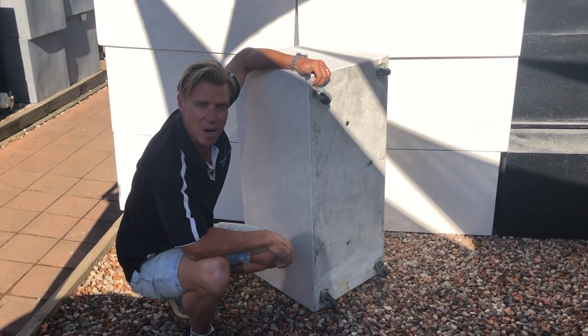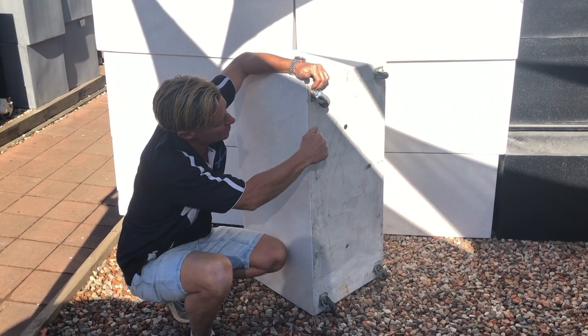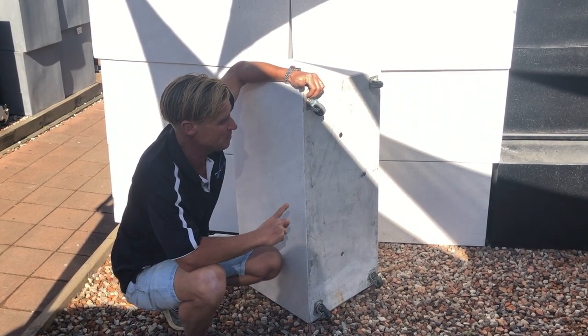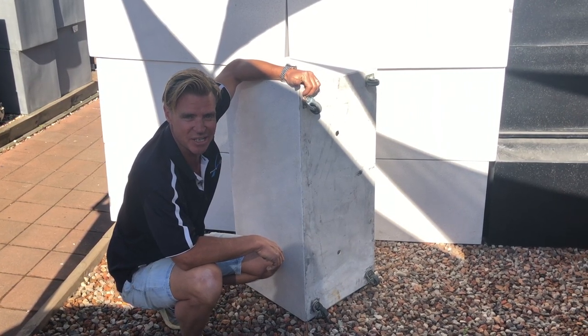Hi, John from PotsOnline. We custom make pots. Take this one for example where the customer wanted some caster wheels fitted to the bottom of a pot to be able to wheel these in and out of their business on a daily basis. I'm going to put this pot to the test in a minute because at PotsOnline we go to great lengths just to test pots.